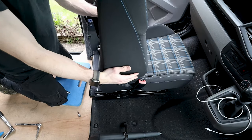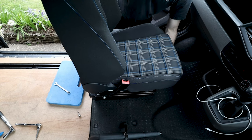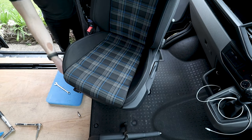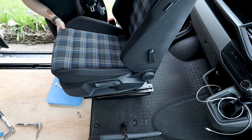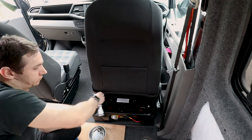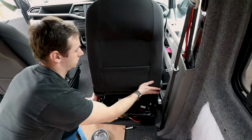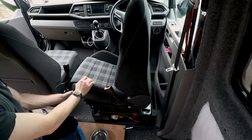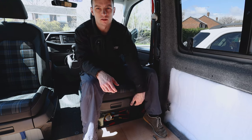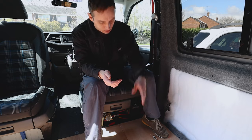So there we have it - one swivel seat installed. Release the lever at the front, start to twist, and it goes all the way around. With the trim in place you'd need to slide the seat forward to twist it fully. The lever is now shortened - if I pull it up I've got a good slide. It works absolutely as intended even though it's been shortened, and it won't be getting in the way anymore.